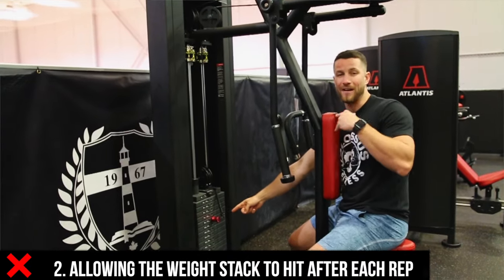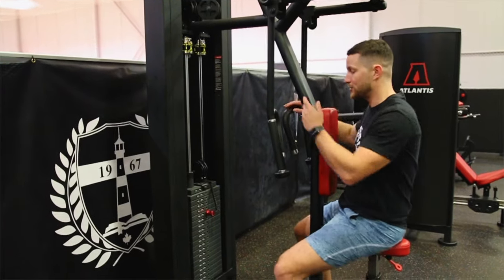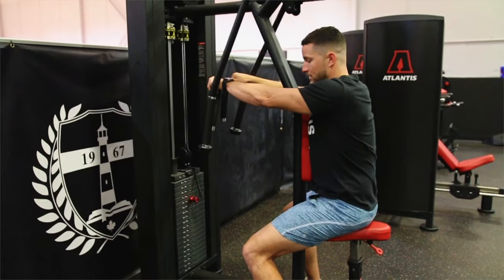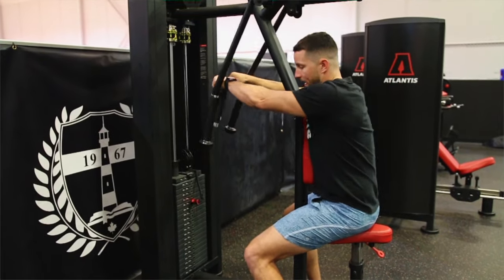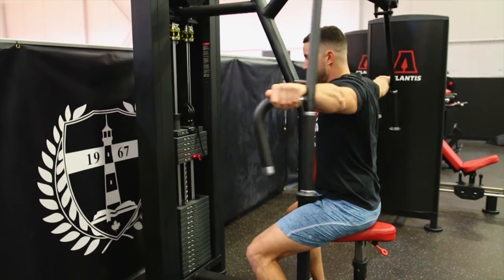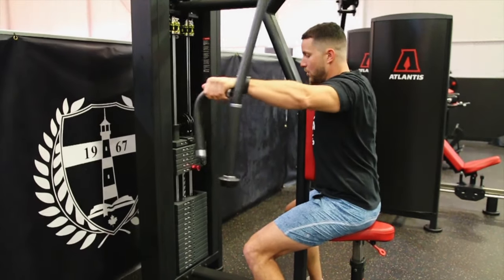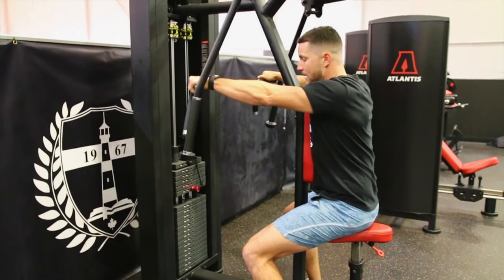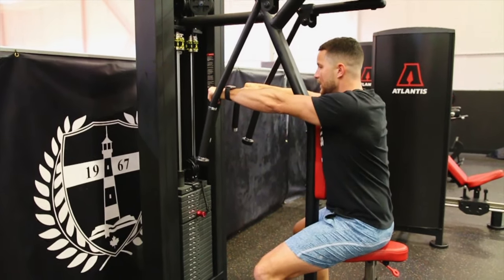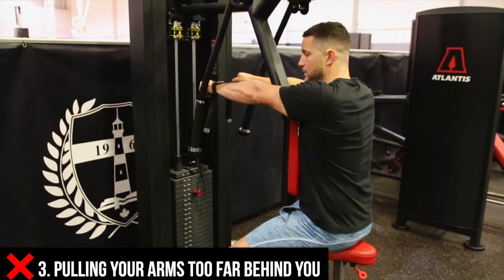Common mistake number two is allowing the weight stack to hit after every single rep, which takes all the tension off that small muscle group in the back of your shoulder. What that looks like is just resetting and letting it clang. Instead, when you do a proper rep, stop just short of the stack — you still get a full range of motion — then pull all the way back. You should stop just at the point where the weights are almost touching, arms out in front, then reset.